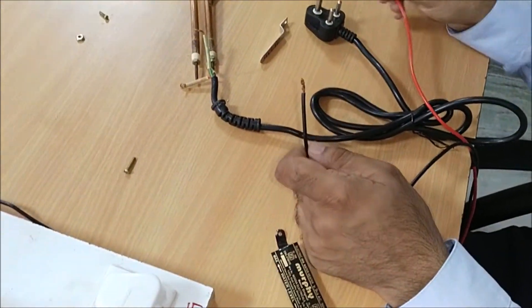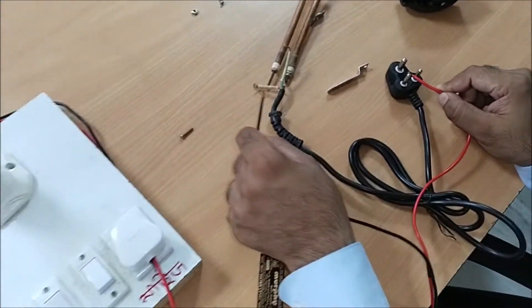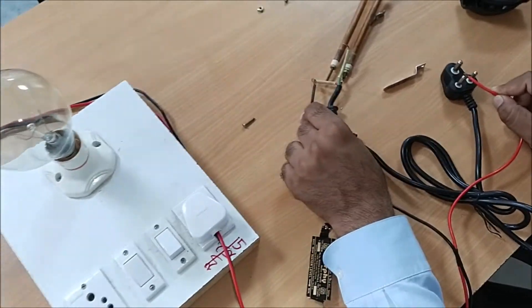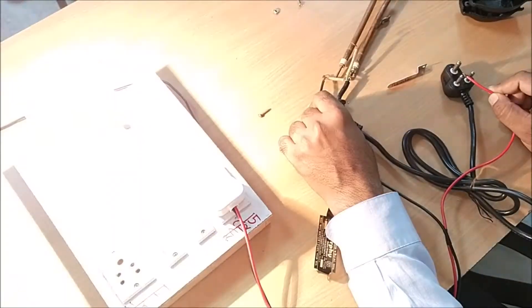We have to put the line on the line — the L is written on the line. So you should put the lamp. L is running on the red wire.